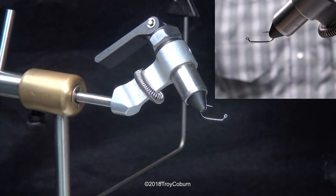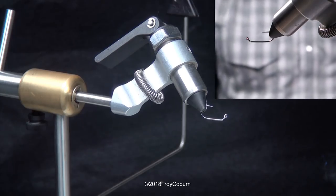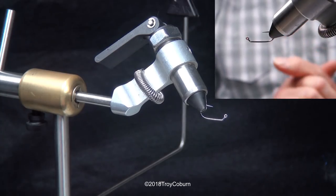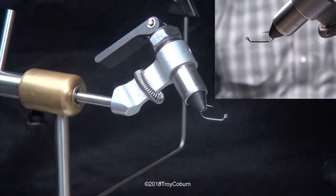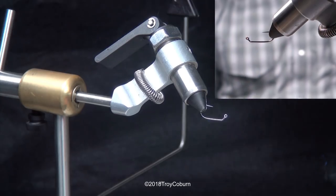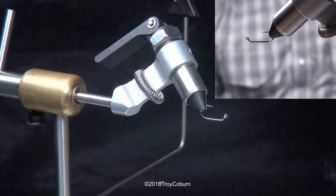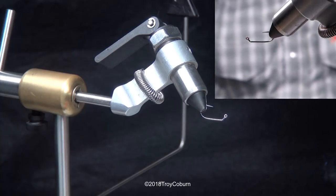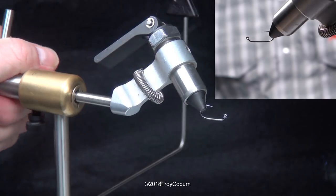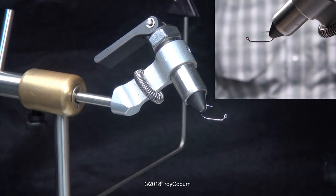My name is Troy Coburn. I am a very amateur fly tyer. I came up with this bug — it took me about two years, a lot of trial and error, and this is actually the fourth generation of this bug. Over a couple years I kept coming into problems and issues I wanted to fix, and I think I finally got this thing dialed in. I call this the one-inch death punch, and the name has a lot of meaning in it, but for the sake of not burning a two-hour video, we'll just leave it at that.